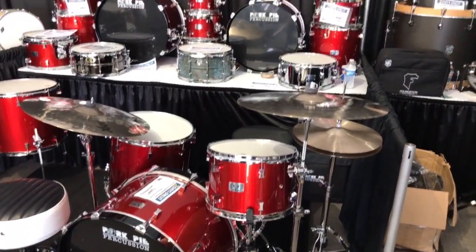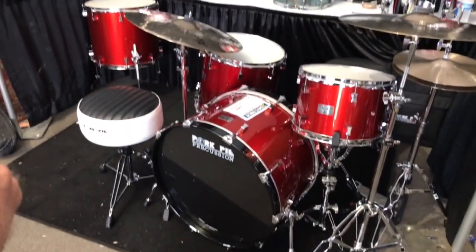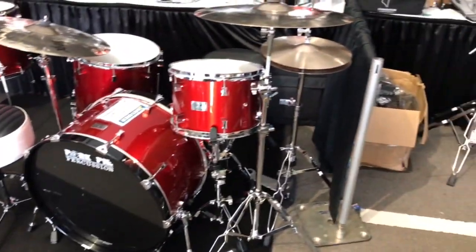The shells on the kit are made of birch and mahogany, and the lacquer finish is Firethorn Red High Gloss Lacquer.